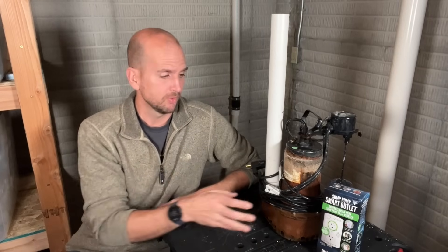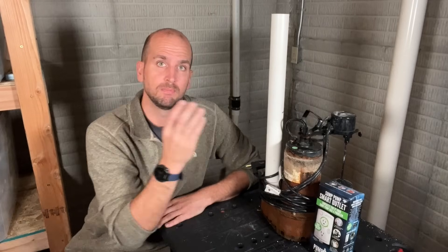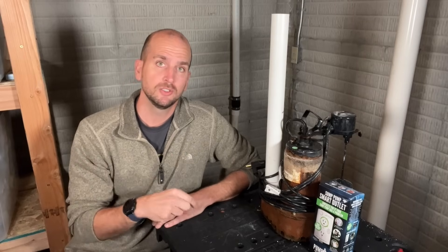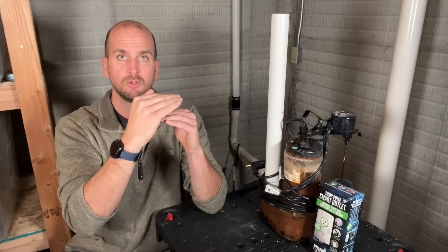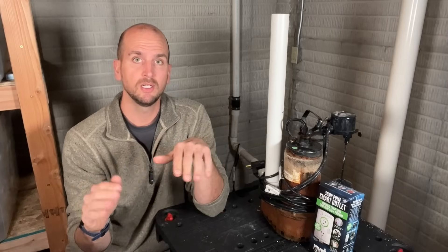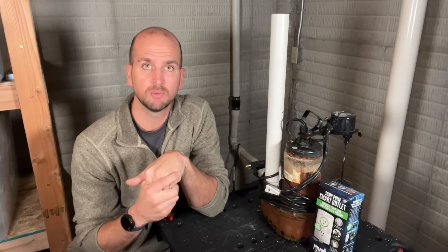I also got this Pump Spy smart outlet, which I'm going to test out. It gives me the ability to monitor my setup — to see when it last ran — and it has an integrated water detection sensor. I want to place that sensor at a level where if the water reaches it I know something bad is going on, and since it's connected to Wi-Fi it can alert me. I'll test it out and let you know in a separate video how it works.